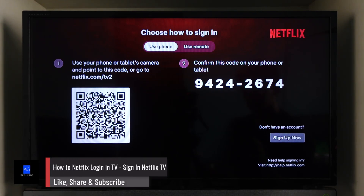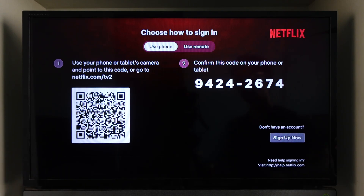How to Netflix login on TV. If you want to login to Netflix on TV, when you open the Netflix app on TV, you have two options.